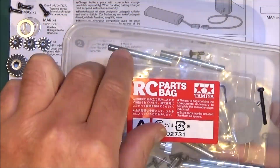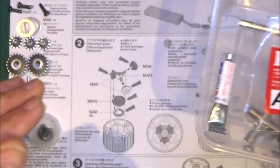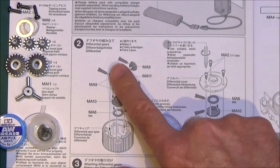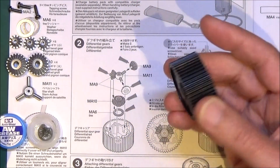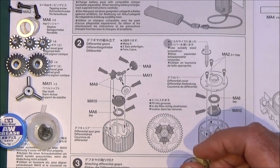The first thing we need to do is open parts bag A. I recommend putting all the bits in a pot. The first real step is step two, because step one is charging a battery, and step two is building the differential gears, which we're going to build two of. I've already built the first one, so let's show you what's involved in doing the other one.